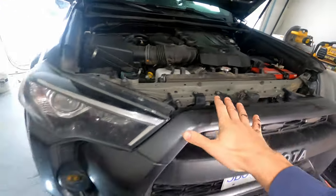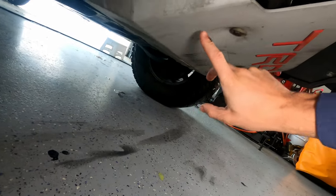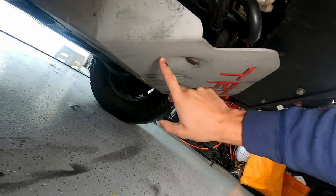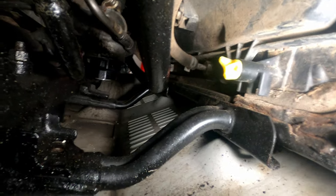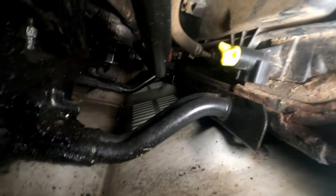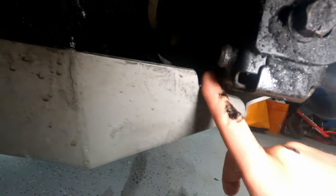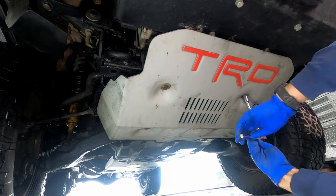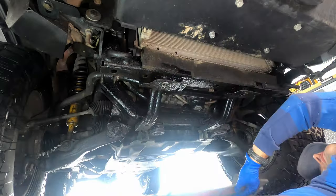Coming down from the engine bay, we're going to come down to our skid plate. My skid plate doesn't have an access hole but other skid plates will. If you don't have the TRD Pro skid plate you'll have an access hole that will allow your tubing to come down from the drain plug. If you have a TRD Pro skid plate or an aftermarket one you can run it out the side. I'm just going to remove mine to make things easy. TRD Pro skid plate is a 14mm socket; all other skid plates are 12mm.